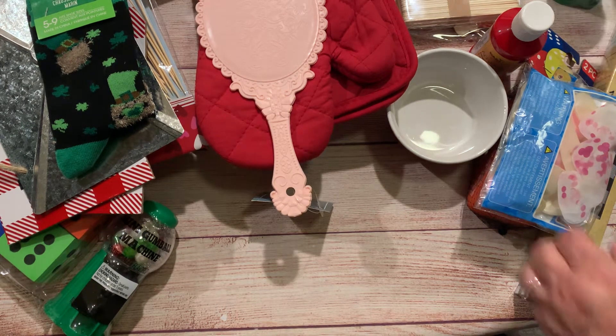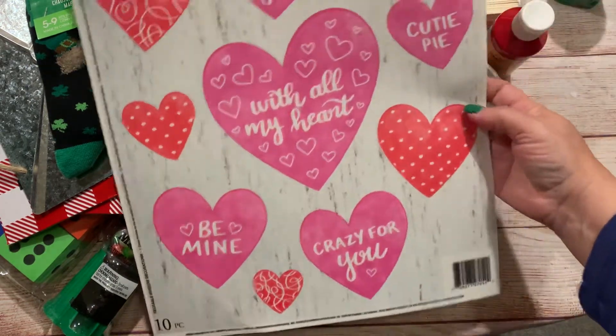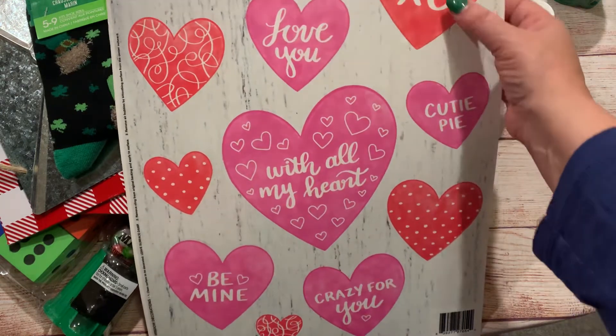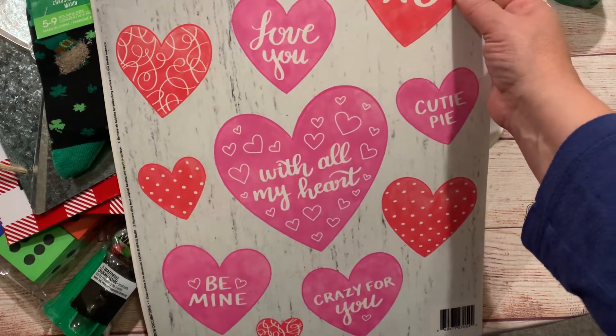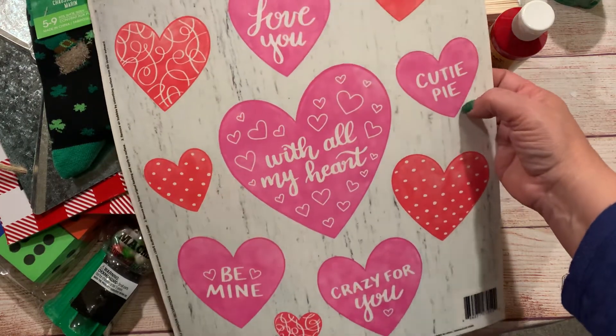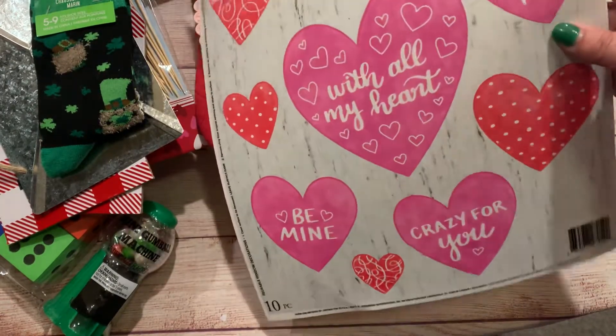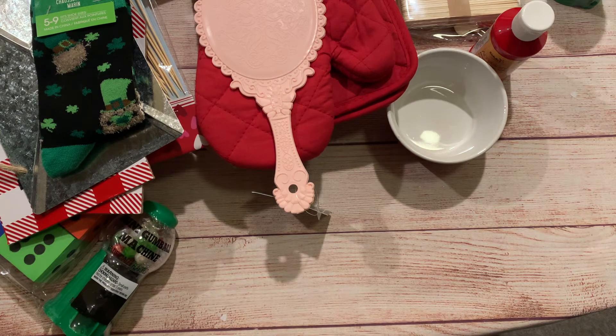I believe that is all of my Dollar Tree haul. Oh wait, I have one more thing — forgot it was hidden underneath. I picked up these window clings. I'm going to try and add these onto my coffee, tea, and sugar canisters to see if that works to help decorate the kitchen.